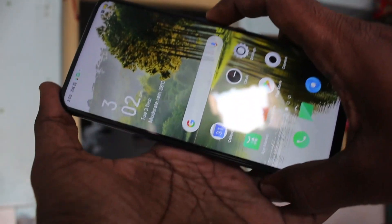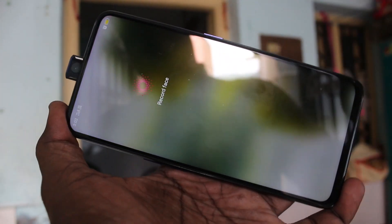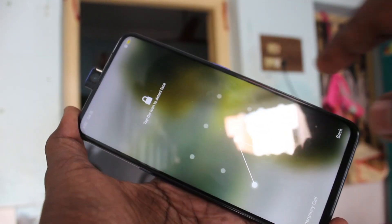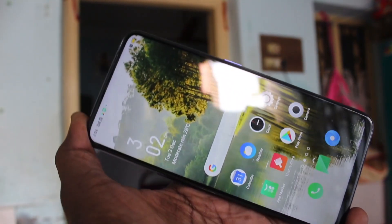So in this way, you can easily set face unlock in your Oppo F11 Pro. That's all friends. Thanks for watching. Subscribe for more videos. Take care, bye, see you.